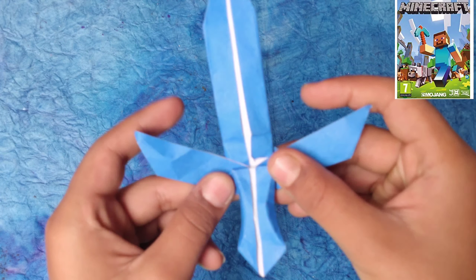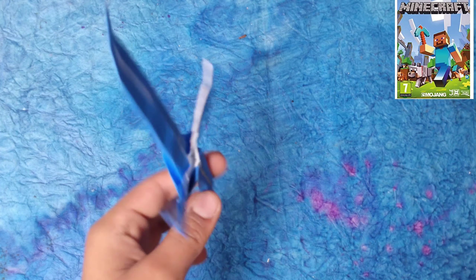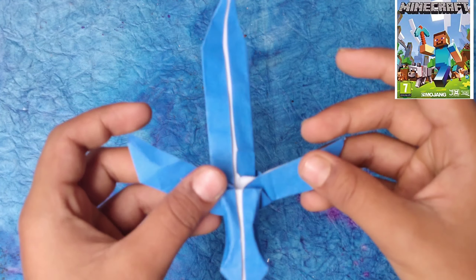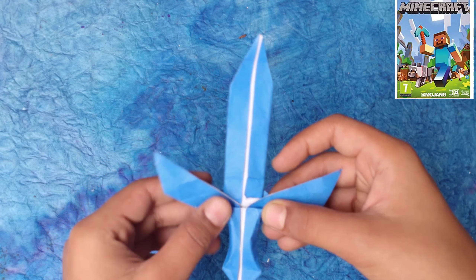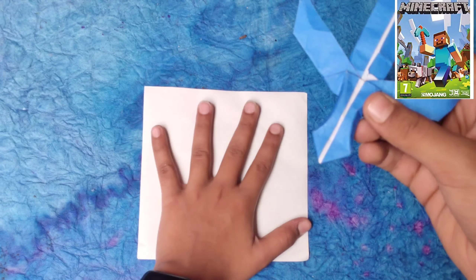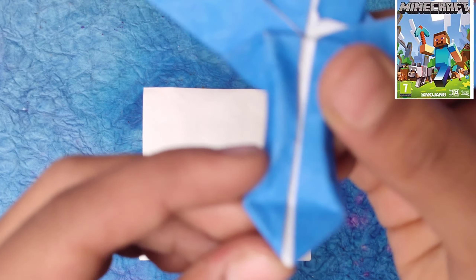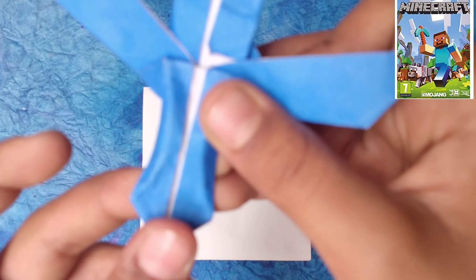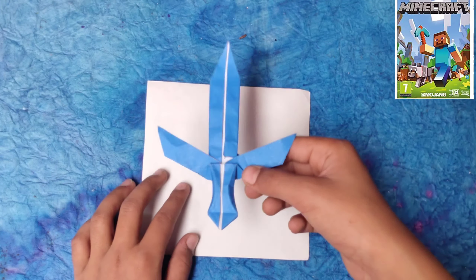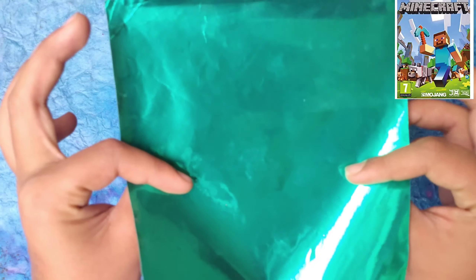The origami Minecraft diamond gold silver sword — yes, you guessed it, it looks like a diamond sword, and today I'm going to show you how to fold this diamond sword. You can fold the diamond back and forth like this — diamond, yay!